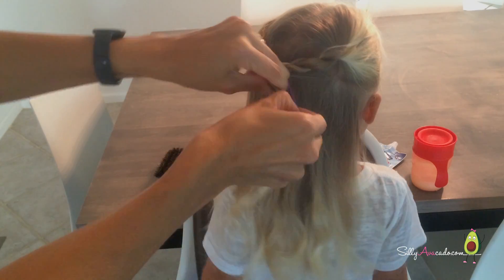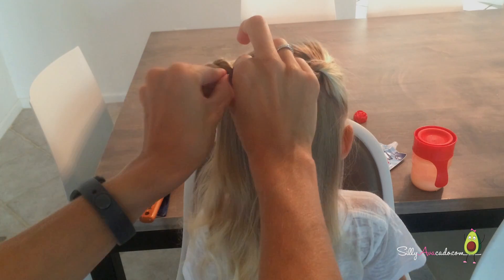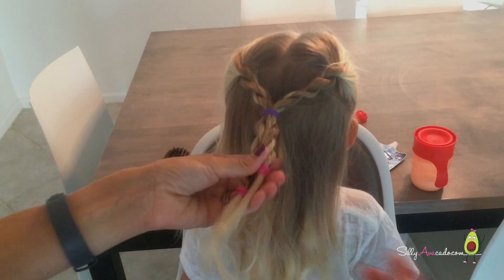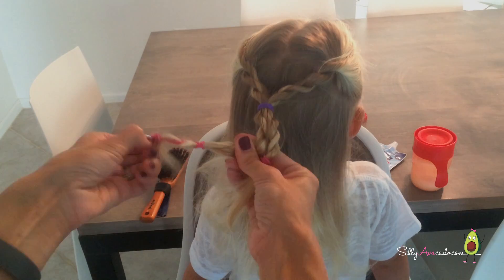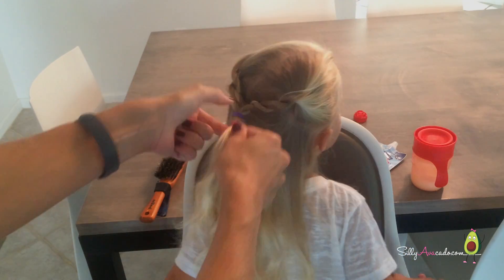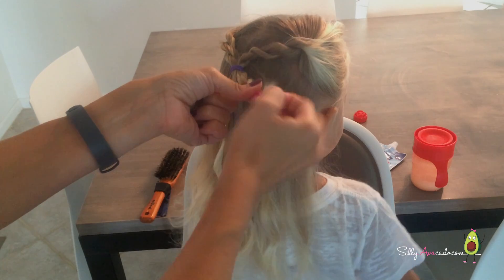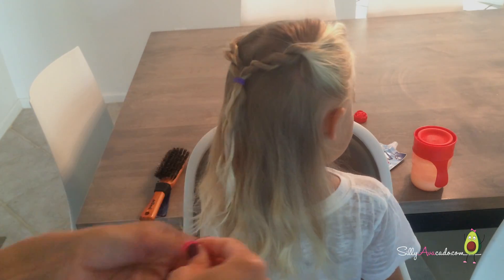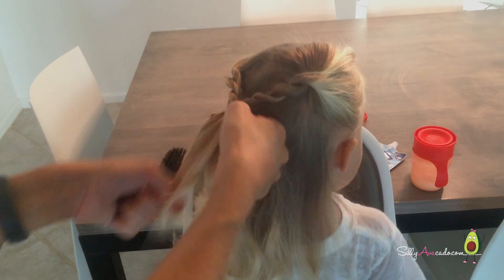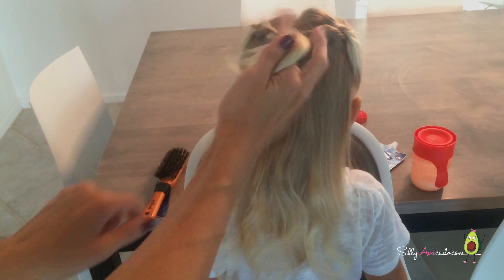Silly Avocado likes to wear her hair down to school, so this is a good way to get it out of her face, but she still has the long hair that she likes. Take out the two bottom rubber bands, then untwist the hair, and you're done. It takes a little more time to do, but it's also a very easy option for quick mornings to get to school or go to a party. That's pretty.